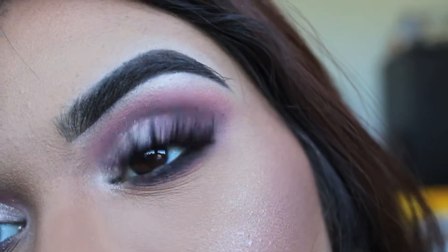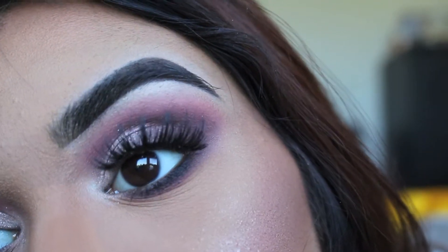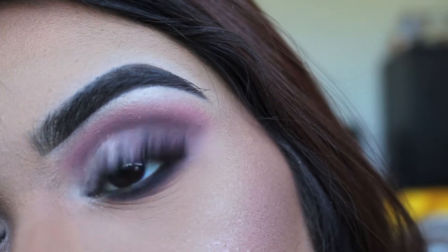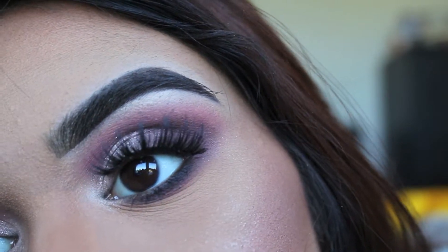Now I've gone ahead and added falsies to this look along with mascara. These are the Huda Beauty Samantha lashes — they're very medium density, fun and flirty, and I like how sparse they are.